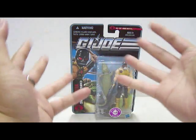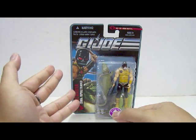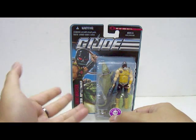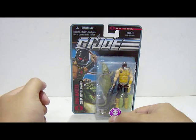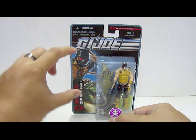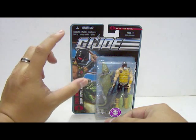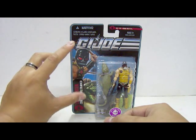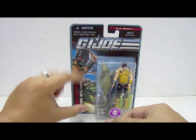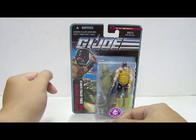Now let's take a look at the front portion of the packaging itself. On one side we have a nice little artwork of the Croc Master and his pet, the crocodile. What's interesting to note about the artwork is that he doesn't actually have most of his body shown — only half of him is visible, and the other half is the crocodile itself.